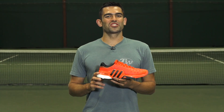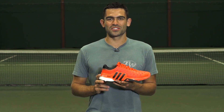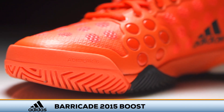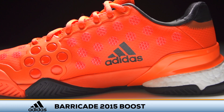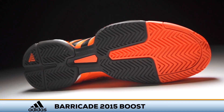Welcome to the Tennis Warehouse Shoe Review of the Adidas Barricade 2015 Boost. Adidas introduces their signature Boost cushioning technology into their premium tennis footwear line. Boost in the heel of the Barricade 2015 provides explosive energy return and more consistent cushioning that lasts longer than traditional EVA midsoles.